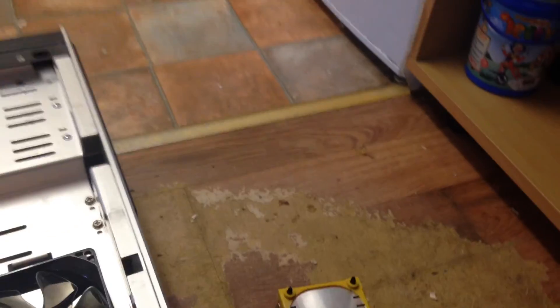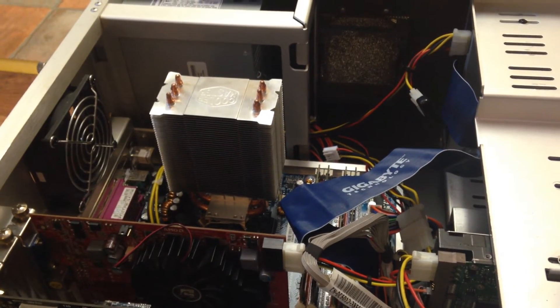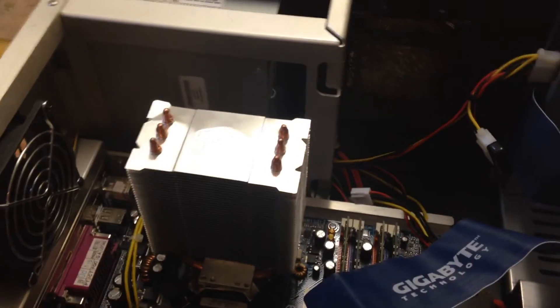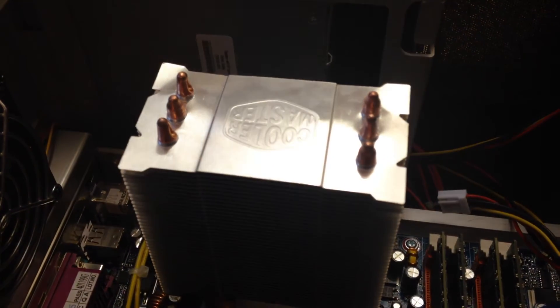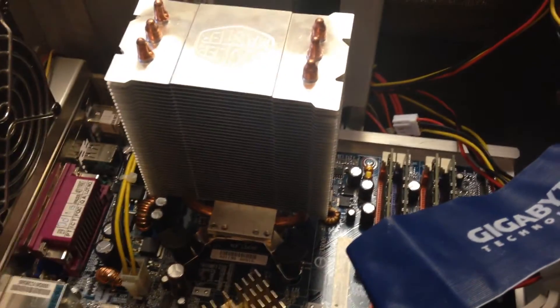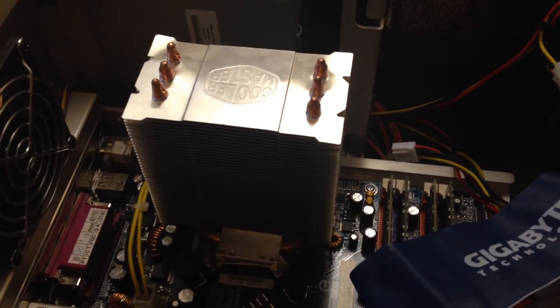I'm pleased to announce that is exactly what I've done. I have got a Socket 775 heatsink to fit almost natively on a Socket 478. And for those who don't believe me, look — I know it's upside down, but that does say Socket 478. That is a Hyper TX3 from CoolerMaster, and it doesn't move at all. There's been a slight modification to the brackets, but that's only in placement.